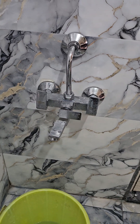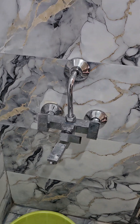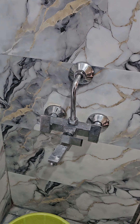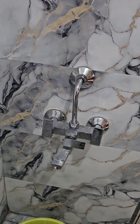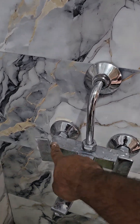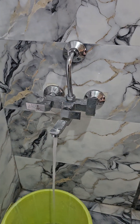Hi friends, welcome to my channel DIY Almost Everything. A lot of people face a problem of water speed, especially when the tank is immediately above your slab. I have this problem — this is the fourth floor, and the tanks are on the floor above this. So when I open the tap, the water speed is very less.